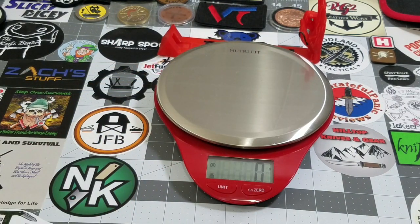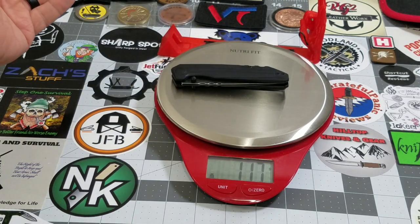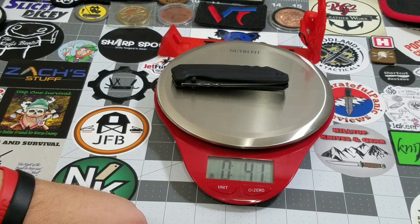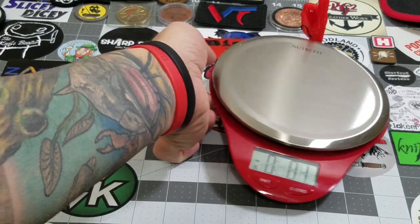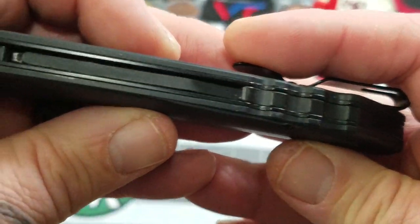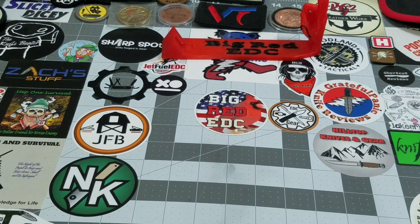We're going to get grams first: 117 grams, which is 4.1 ounces. You can tell that the spring assist does add a little bit of weight — your liners aren't very hefty, so a lot of your weight is in that spring assist mechanism.